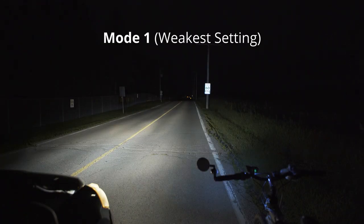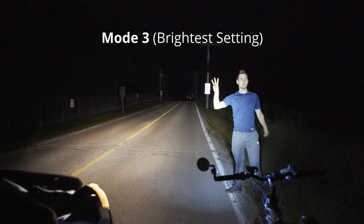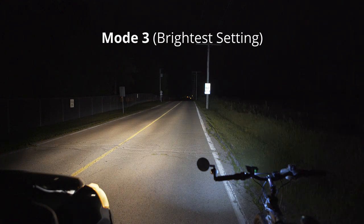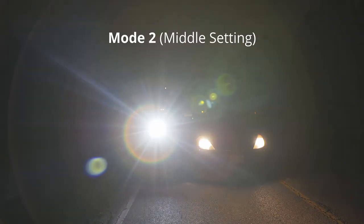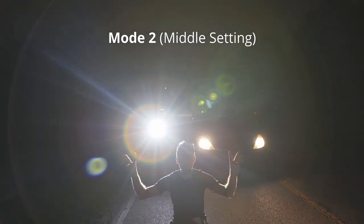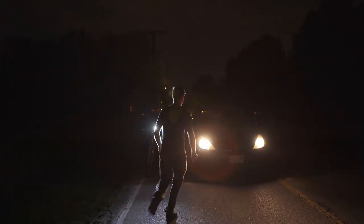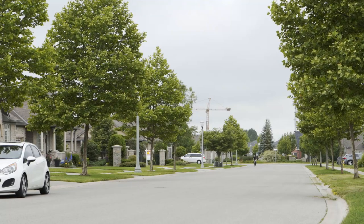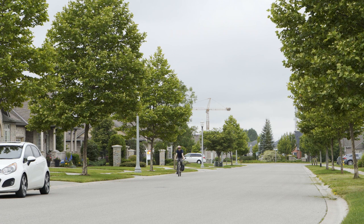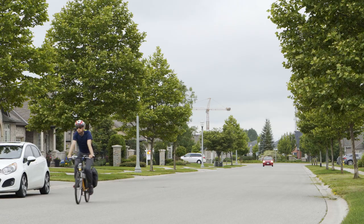Here are the brightnesses of the four different modes compared to a car's headlights. What you notice is that the tiny bike light is a pinpoint compared to the car's headlights. It doesn't necessarily matter if you are the one on the bike, but hopefully drivers and onlookers know not to look at it. You will definitely be seen because it is so bright and attention-grabbing. The flashing light is also pretty noticeable during the day, if you care to ride with it during the day.